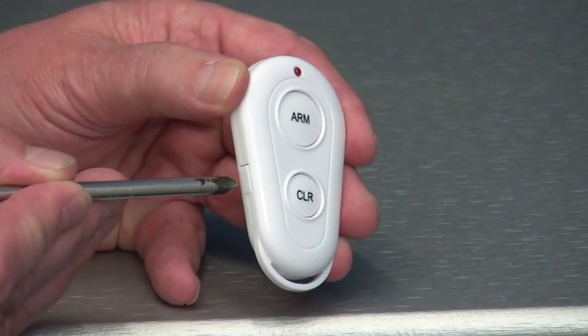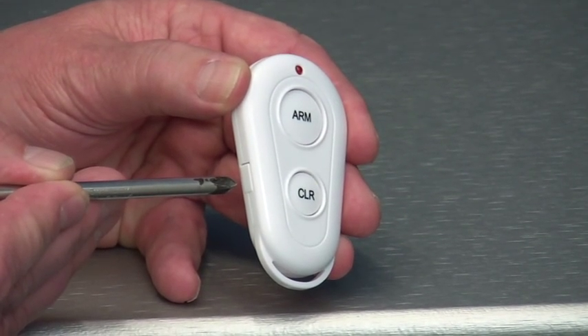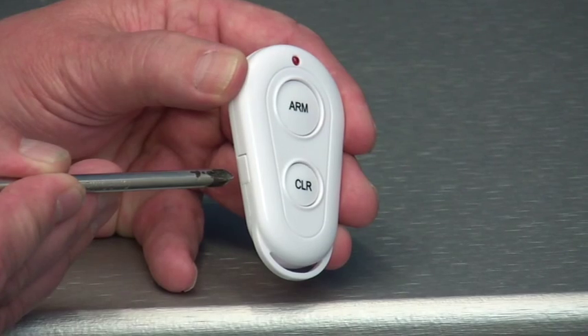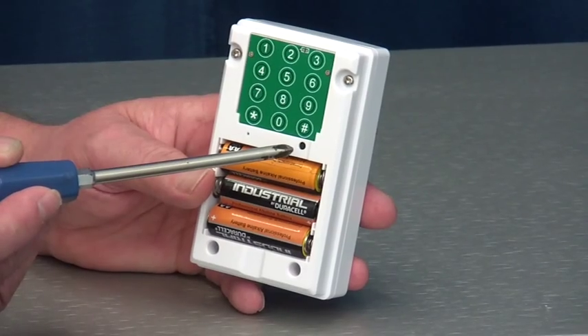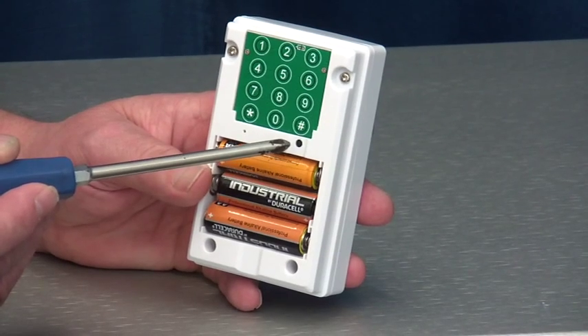On the remote control, you have a small button on the left hand side of the remote. This will need to be pressed to carry out the learning process. You will also need to press the black programming button on the back of the PIR.